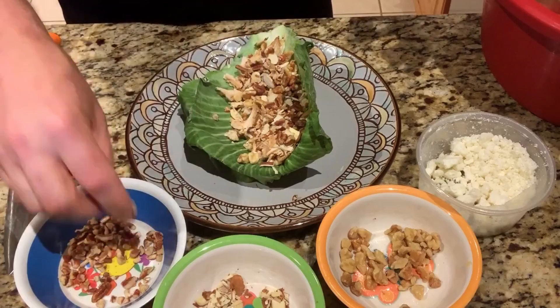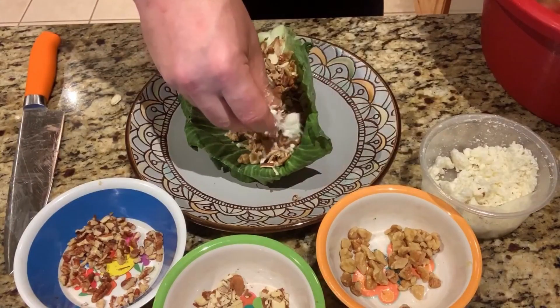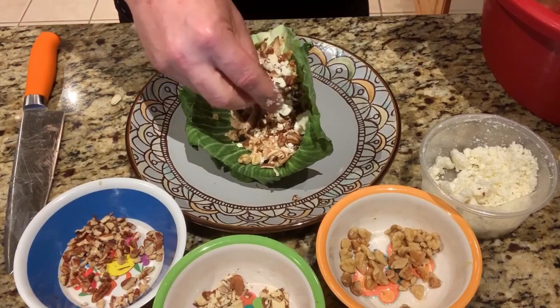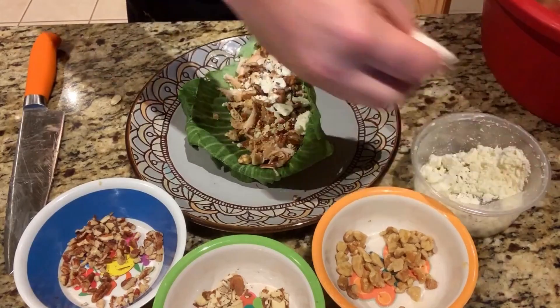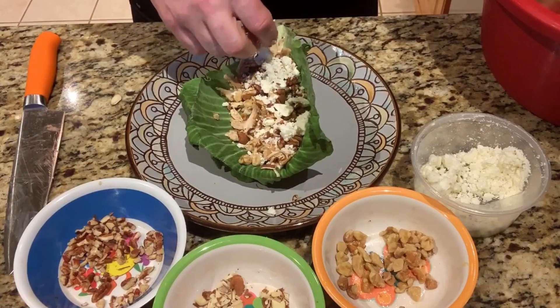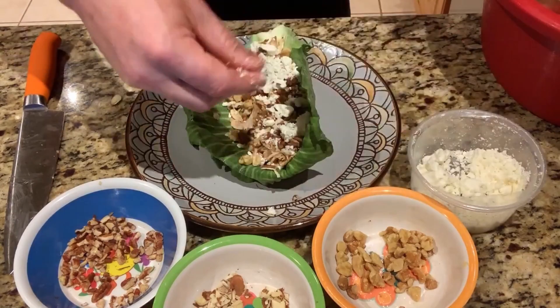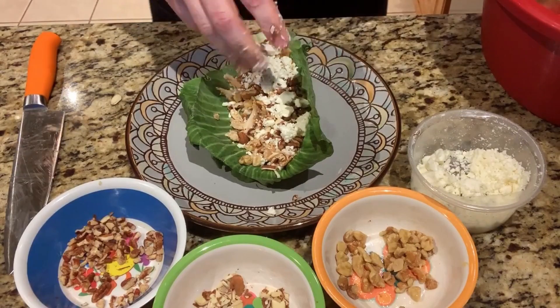I've got a sweet tooth today. I'm going to drop in some feta cheese — it's one of my favorites, I really love that. Not too much — probably about two tablespoons. I should have measured this one out a little bit, but I'll have that mixture right on the side of those leaves.